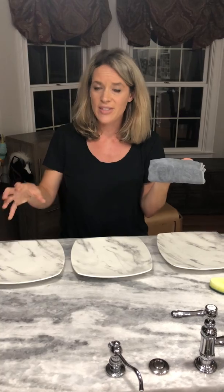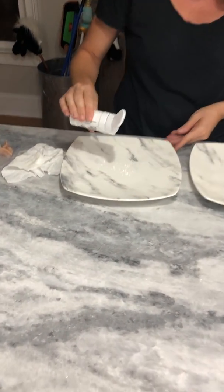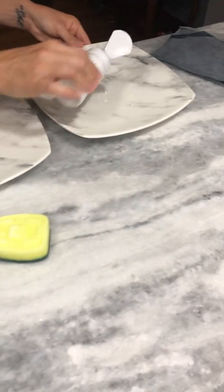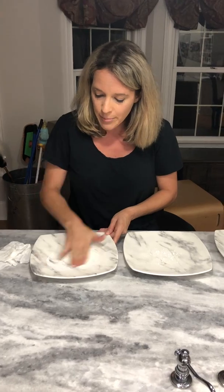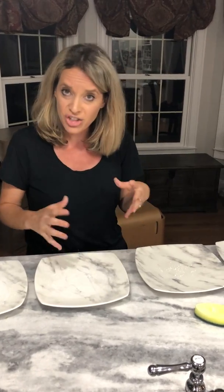So instead of using the harsh chemical wipes, the Envirocloth is what we use, because this mechanically cleans and lifts 99.9% of all germs and bacteria from a surface just using water. So let's see what happens when we use Glow Germ. Glow Germ simulates bacteria — it's what some restaurants use to test their cleanliness, and what med school students use on their hands to make sure they're washing properly. It's going to illuminate any germs or bacteria on a surface to really show what is being picked up and what is not.